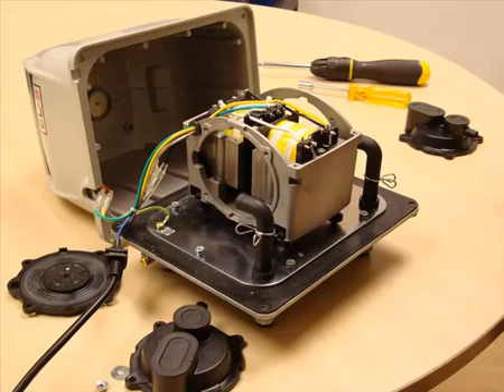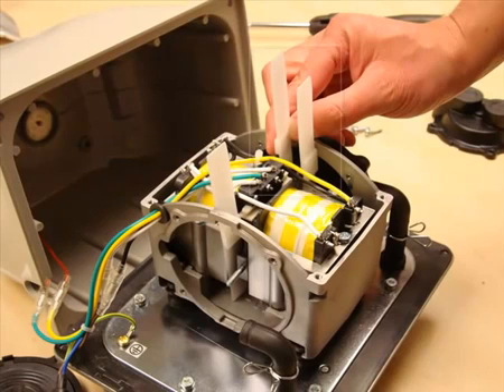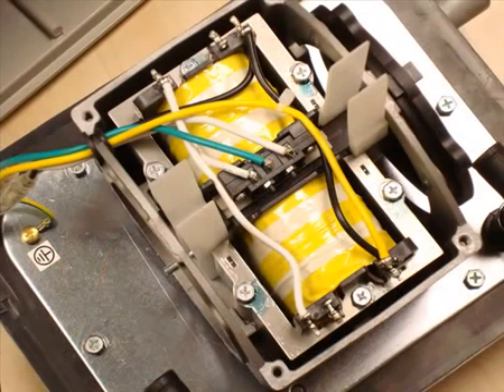Slide the magnet back into place between the two drive units in the centre of the core. Try to make sure that the magnet is as central as possible. If you have the spacers which come within the service kit, this will make your life quite a bit easier, but you still may need to use a flat bladed screwdriver to gently coax the magnets to align centrally.